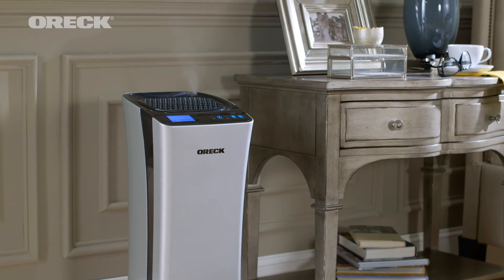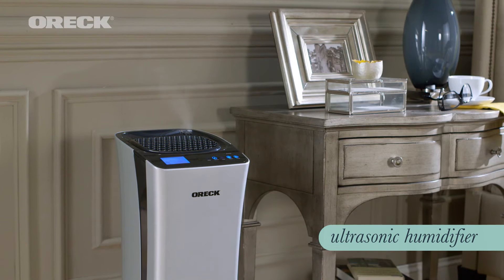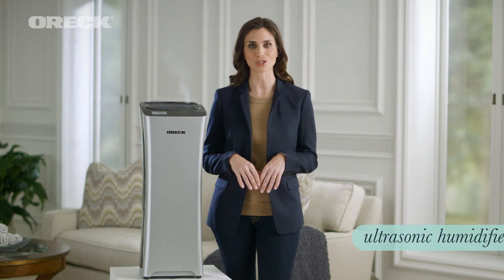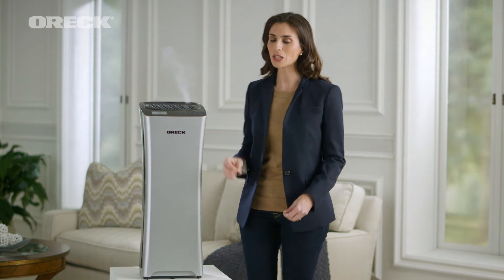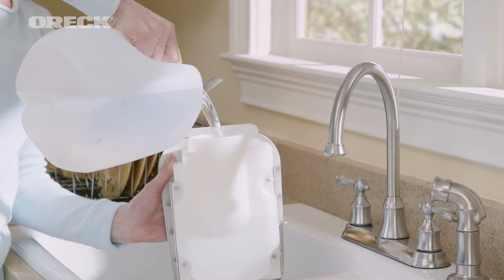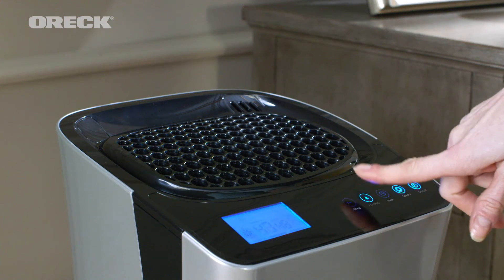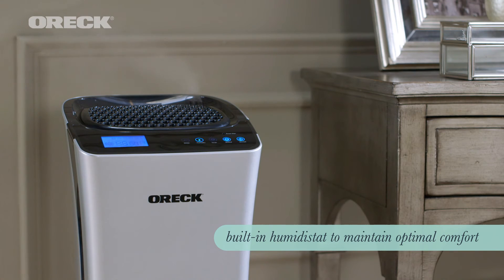This 2-in-1 product is also an ultrasonic humidifier that quietly creates an extra fine mist to add essential moisture to dry air, so there's no hot water. The built-in humidistat does the hard work for you. All you need to do is fill the tank with water and choose your desired humidity level. The humidistat will sense the room's relative humidity and automatically switch the humidifier on or off to maintain optimum comfort.